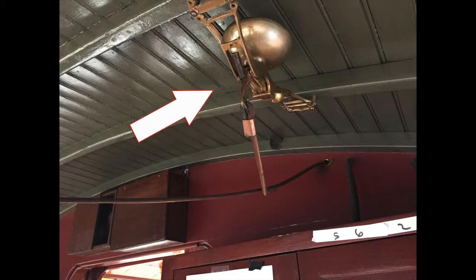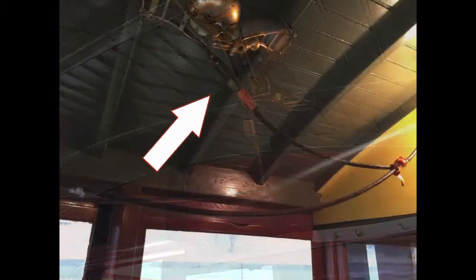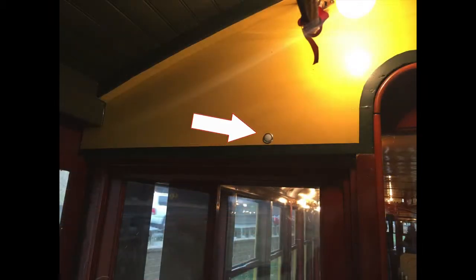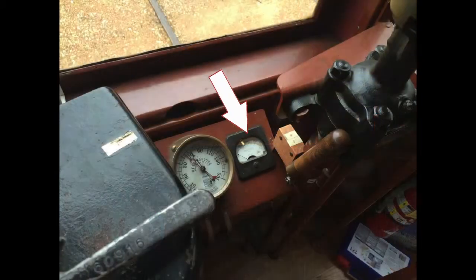Methods of communication include the bell, which is rung by pulling the cord overhead; the buzzer, which is located only at the rear of the car; and the ammeter, which is at the front of the car.